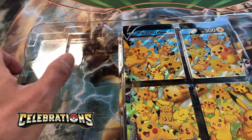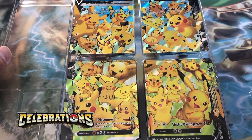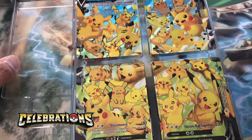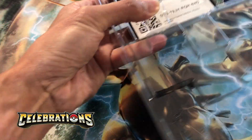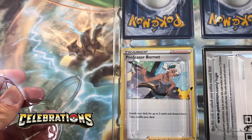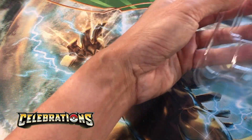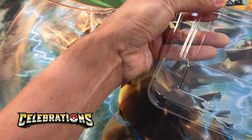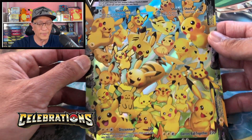We got the puzzle Pikachu V Union cards — four pieces to pretty much complete the bigger card. Let's take a look at the back and reveal your code card. We also got a supporter card, Professor Burnett. Let's remove the cards — I'll just leave them right there and proceed to show you the other stuff that's inside.